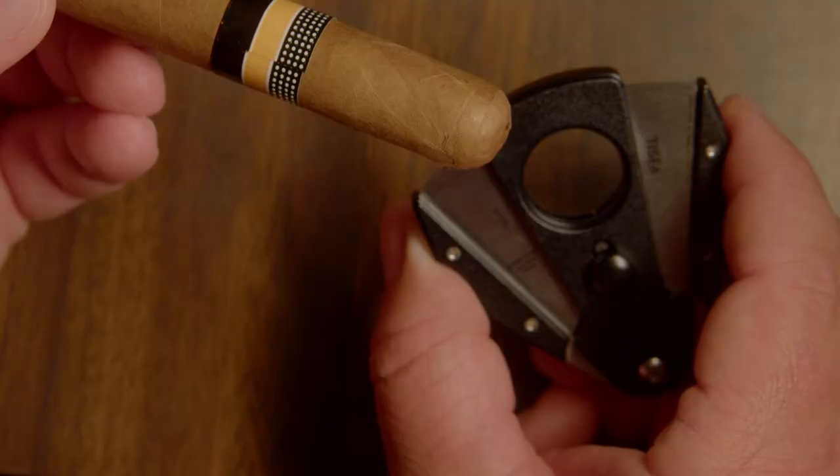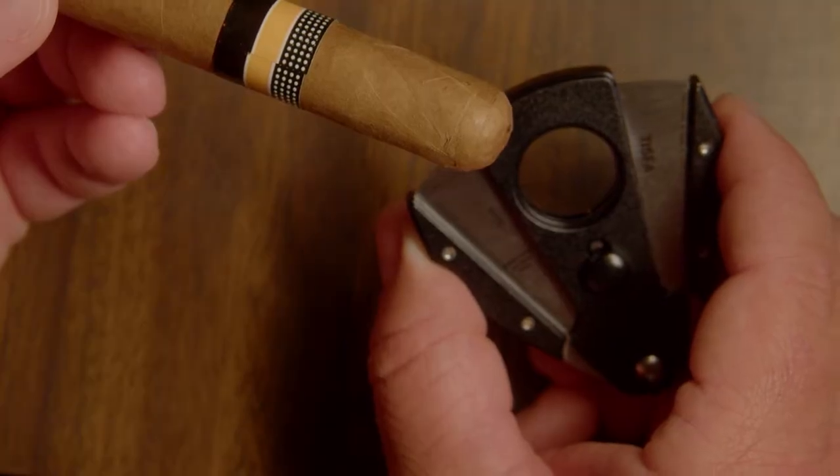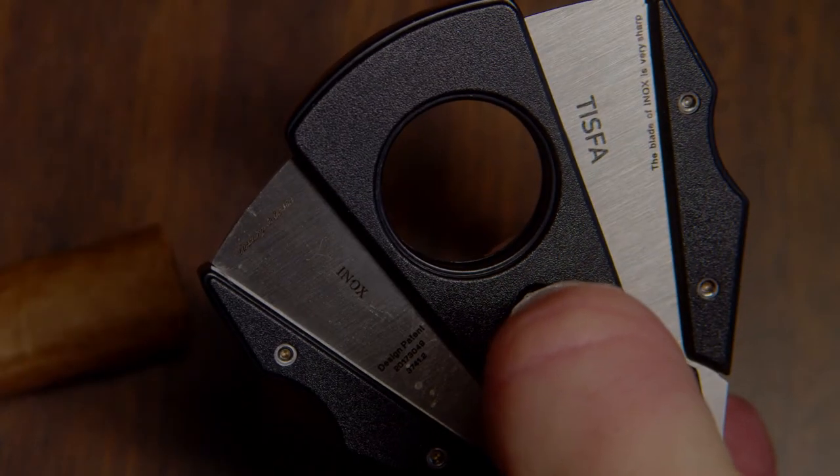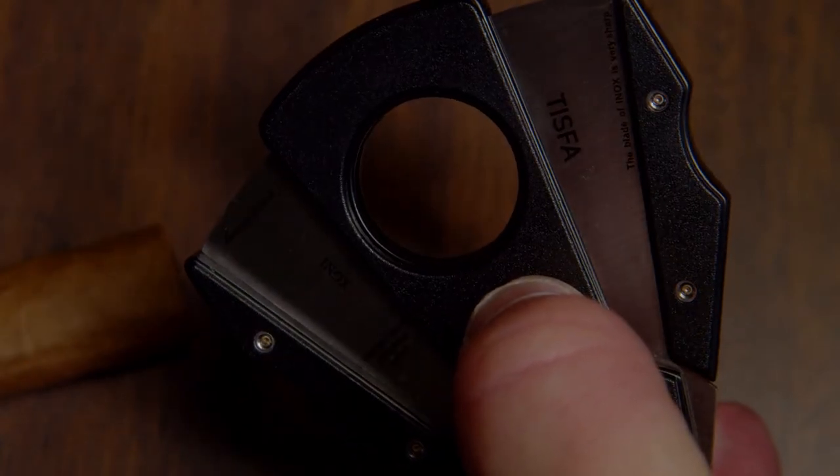It has an ergonomic design for your thumb and forefinger, giving you a comfortable yet tight hold while cutting your cigars. The cutting diameter is 0.9 inches, allowing you to cut both large and small cigars. The design makes it super easy to cut cigars with one hand.